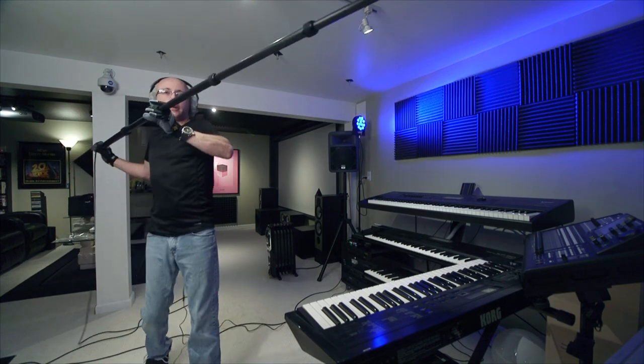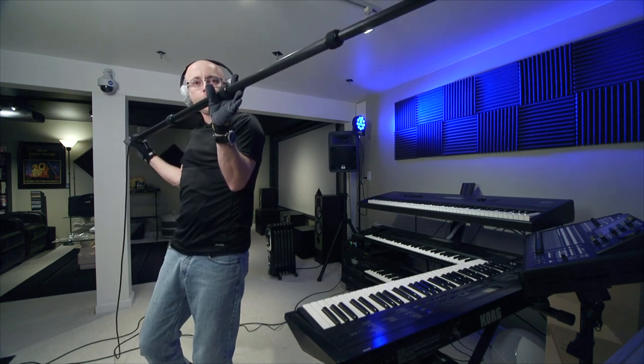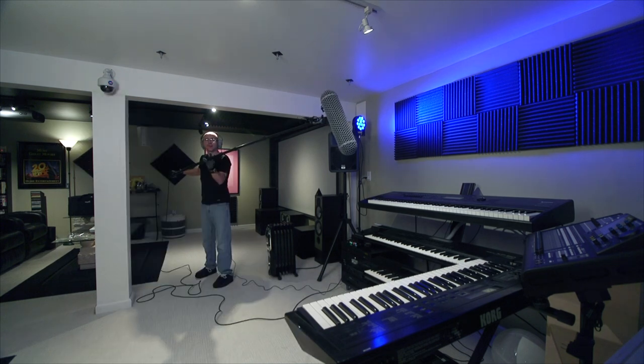Another important thing: this elbow here, make sure it is very close to your chest. It's a lot less tiresome to hold the boom this way. Just in case you need something really fast, I'm going to demonstrate a very fast move — you should not hear the cables rattling at all. The microphone is on.